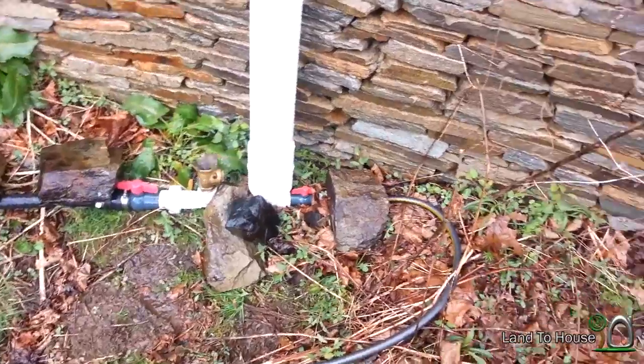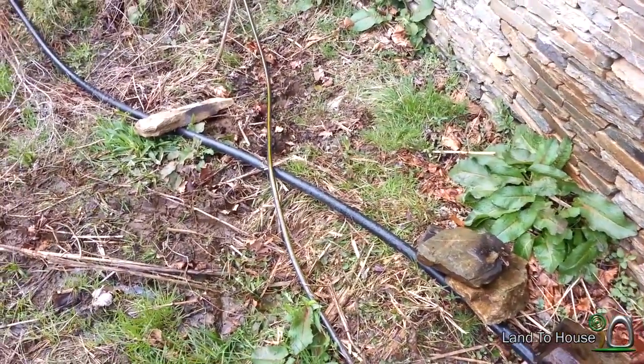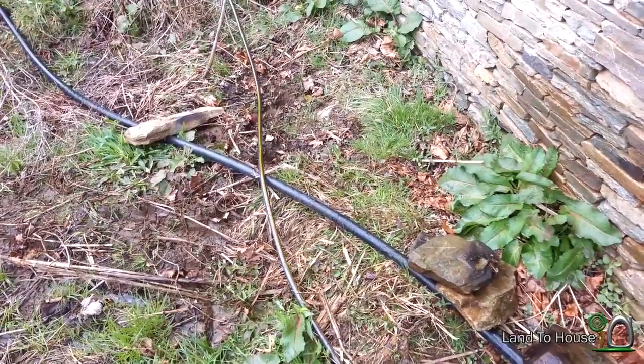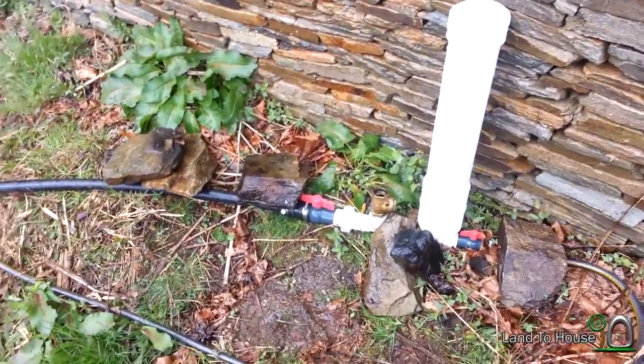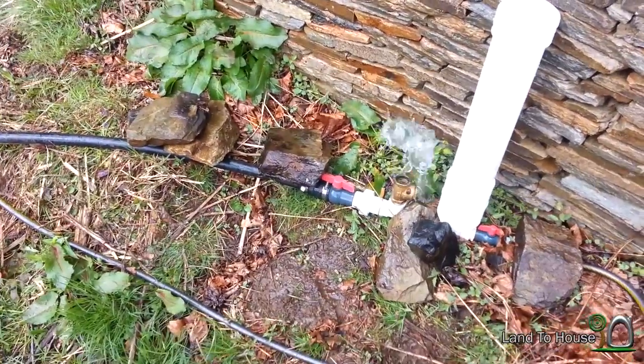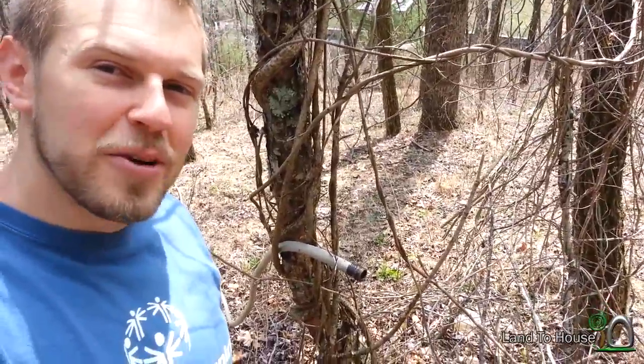Temporary solution: add more rocks. But watch how that pipe jumps. A more rigid pipe would make all the difference, and a much better connector - preferably threaded. I added the next 50 foot of hose. That's all the hose I have.